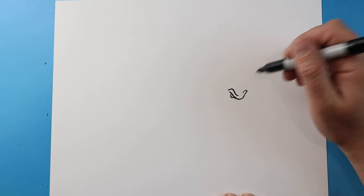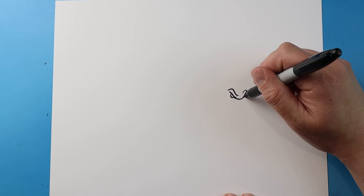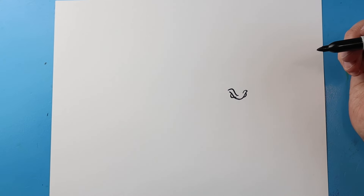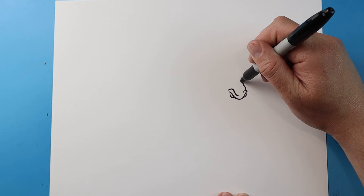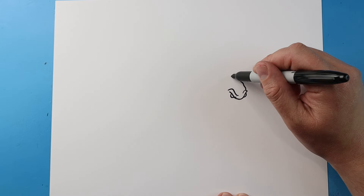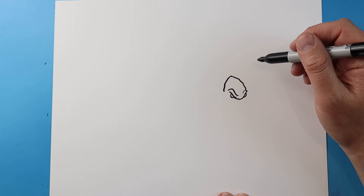I'm going to bring this line up and then over to here. Then make a little curve here for the other eye. Next I'm going to make kind of a bumpy line that comes up, and then a bumpy line down, and then I'm going to bring this over.